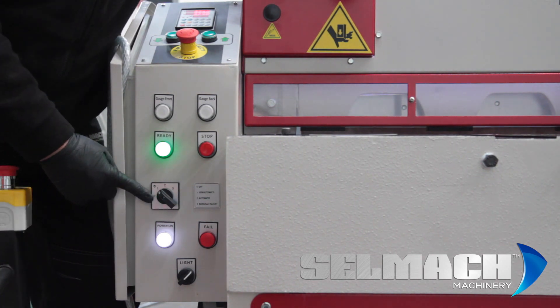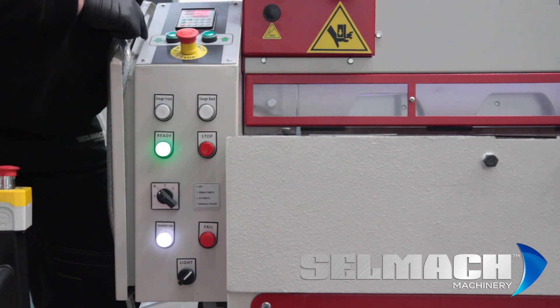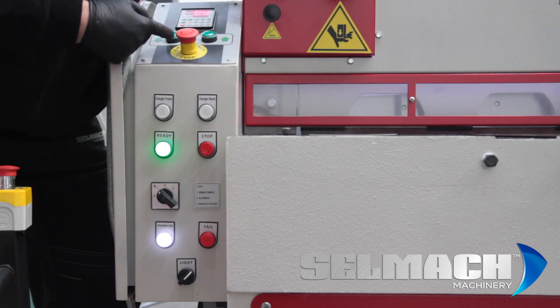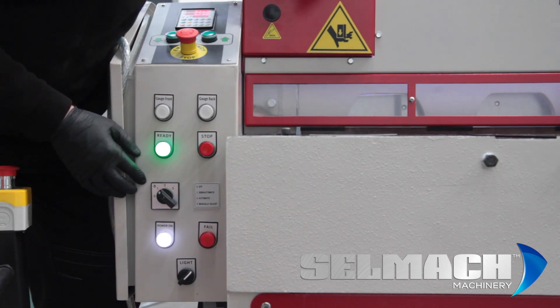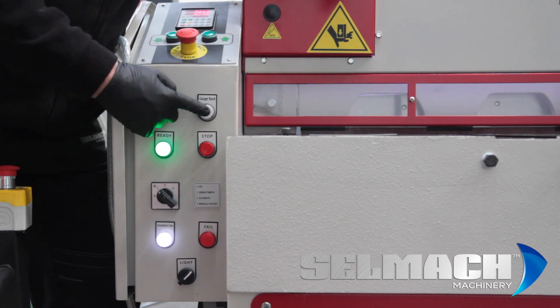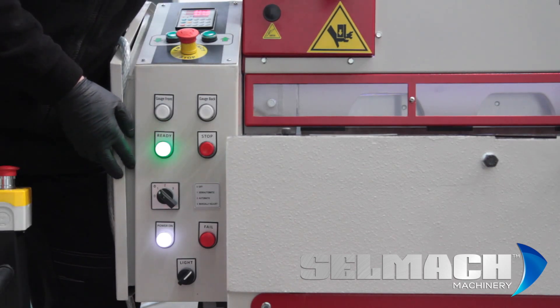Here we have a three-position key switch. In position one, the blade can be brought down or back up with these two buttons on the top — usually used for setting the blades once a blade turn has happened. The back gauge can be driven forward and reverse with these two buttons, but normally it's programmed through the Elgo.